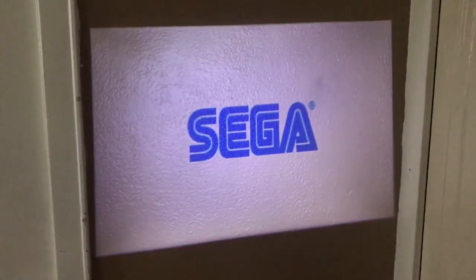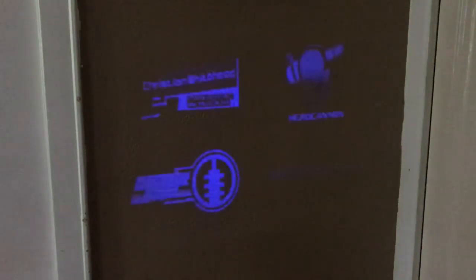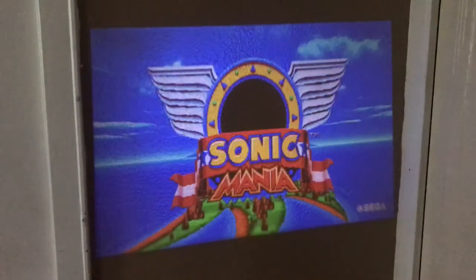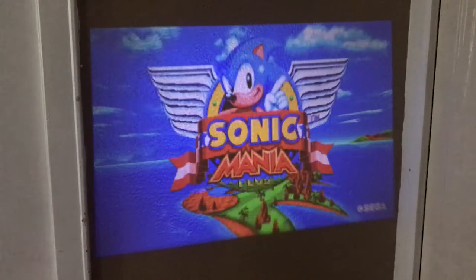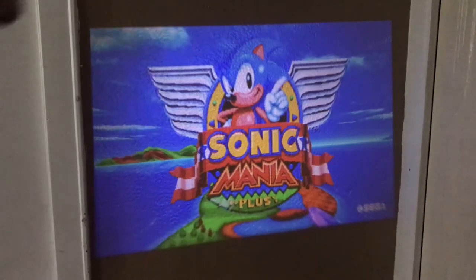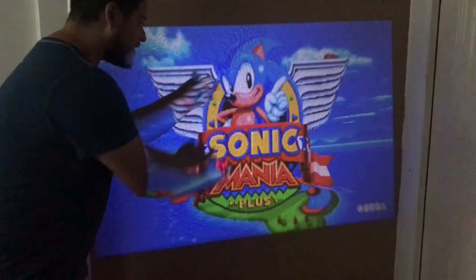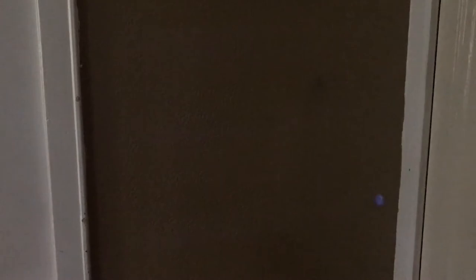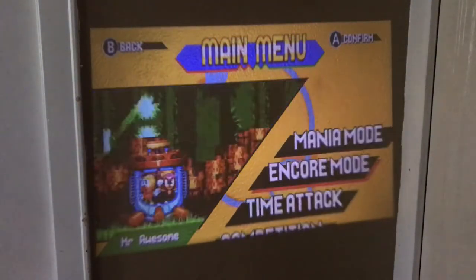I'm gonna play some Sonic Mania real quick, because Sonic Mania Plus is fresh on my mind. The audio from this thing is really good. This is a really good setup — it makes me want to buy one of those pull-down screens. Even on my popcorn-aesthetic wall, look at this! I'm picking Sonic's nose over here. On the Switch you can play anywhere, but can you play on your wall? Now I can.